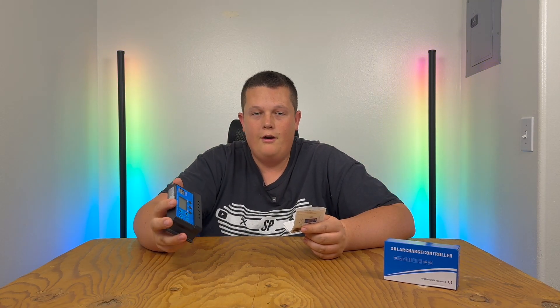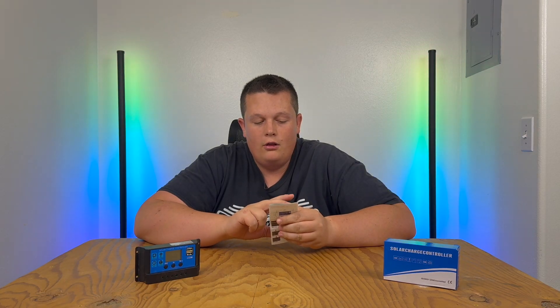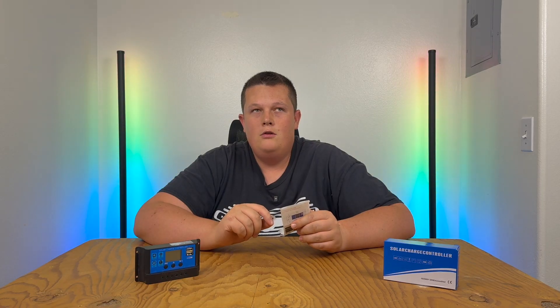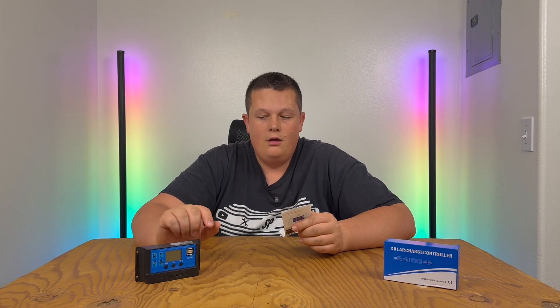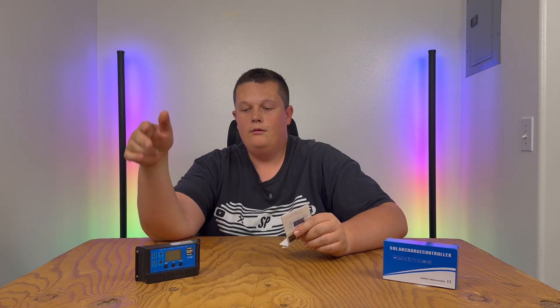With 24H mode, it will just run continuously until the batteries run out of power or you manually turn the load off. The second option is a value you can choose between 1 and 23 hours. It says 'load on after sunset, close after set hours.' So if sunset is at 7 p.m. and you want to power some Christmas lights and you choose 5 hours, then at sunset when the solar panels stop producing power, the load will turn on for 5 hours until midnight. Keep in mind that if sunset shifts to 6 p.m., your lights will turn off at 11 p.m.